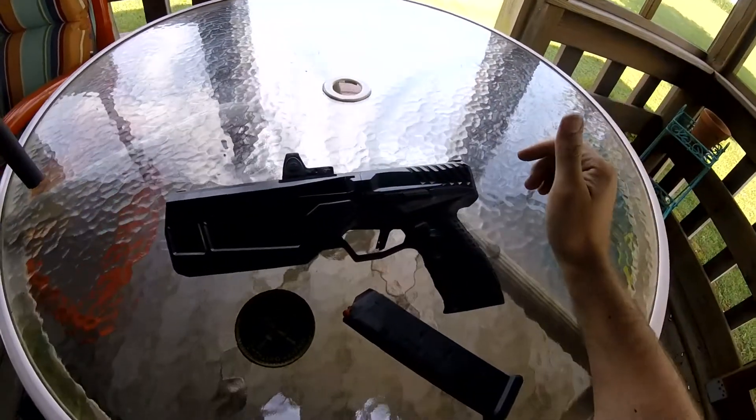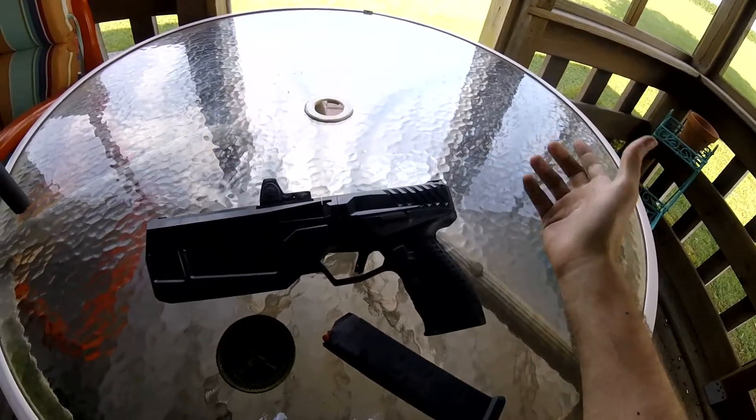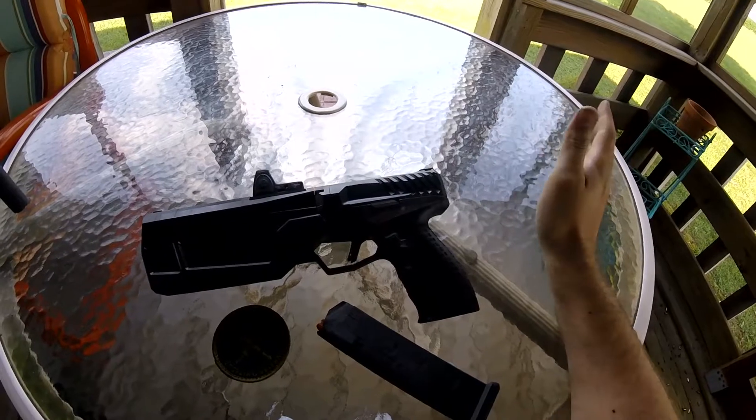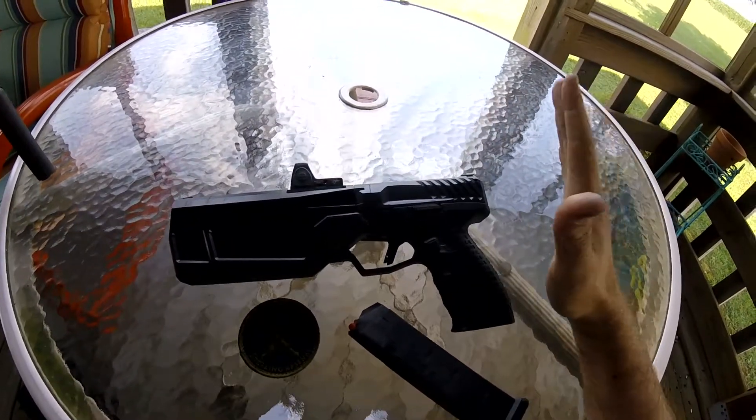No problems with the firearm. We actually managed to make some shots out at 200 yards, which is of course well outside the typical range of a handgun, but with this handgun I proved that you can do it.